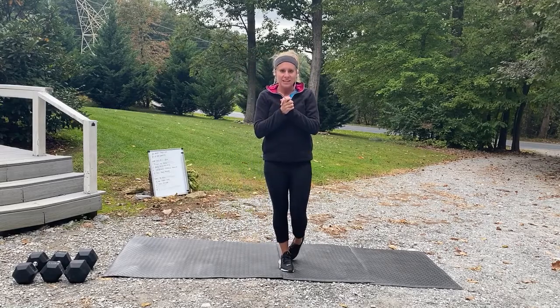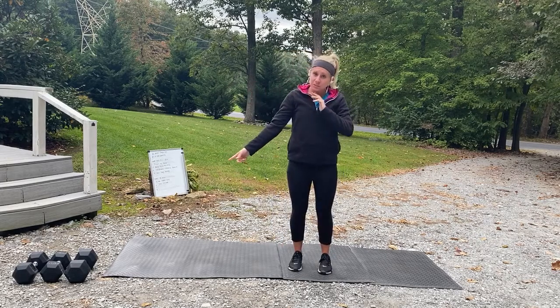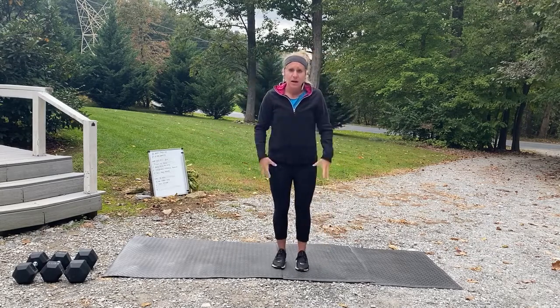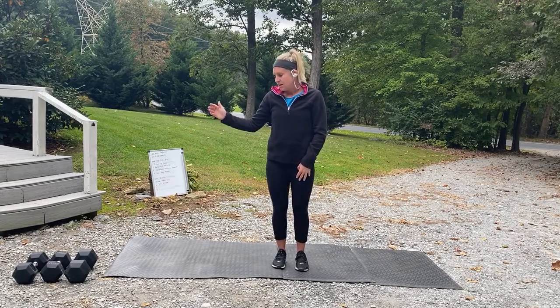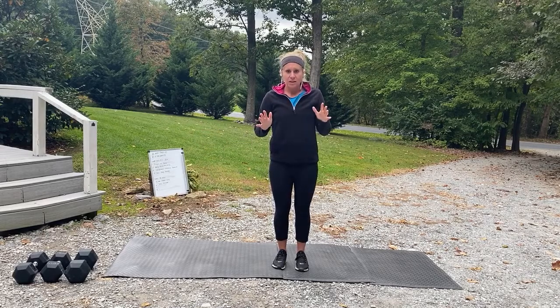Welcome back to Pump and Sweat! Today is lower body and we're going to be using some dumbbells, or any type of weighted object you have at home. Since it's lower body — our bigger muscle group — I'd like you to use a little bit heavier weights. I'm using a 35-pound dumbbell and two 25-pound dumbbells, but whatever you have at home works great.